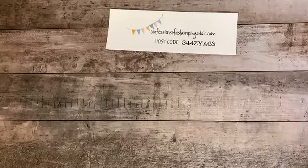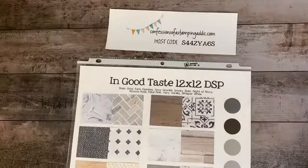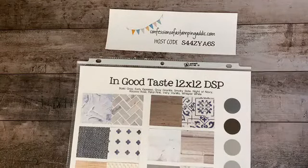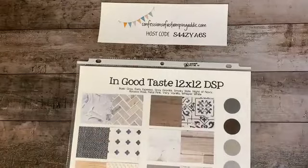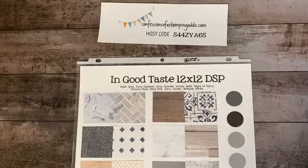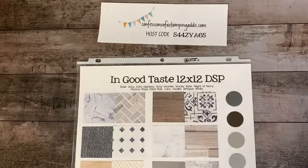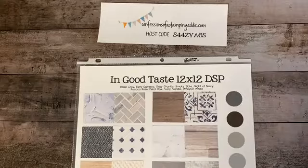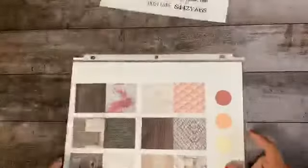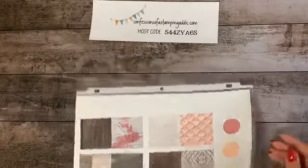Let me start by sharing where the base of this card is coming from. We're going to use the In Good Taste designer series paper. I was so excited when I saw this paper in the catalog — when that other wood paper was in there I bought five packs because wood is so popular, classic, and timeless. This assortment is just awesome, with coordinating colors too.